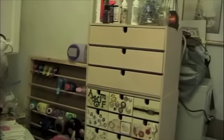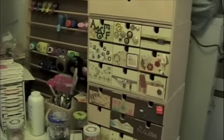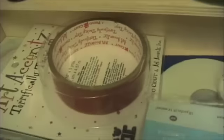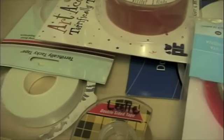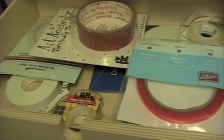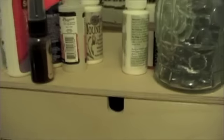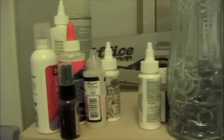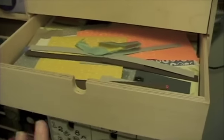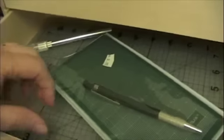These boxes I got from Ikea and had to put them together, which was fun in itself. This one up here holds things like my tape, different kinds of tapes, and foam dots. And this up here is my liquid glues, and this one holds my paper scraps, and this one holds my colossals.